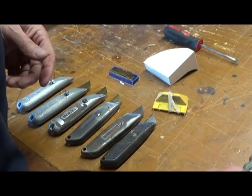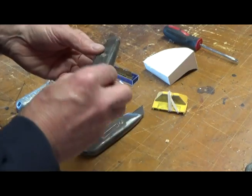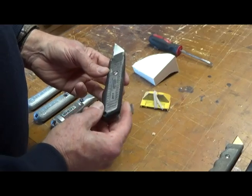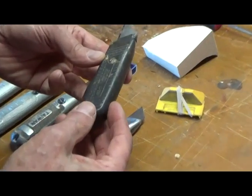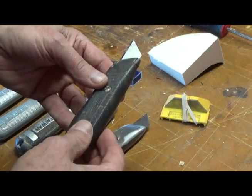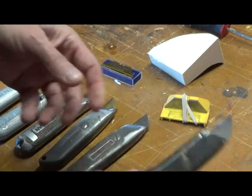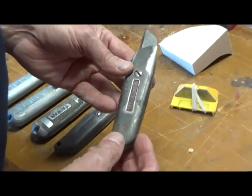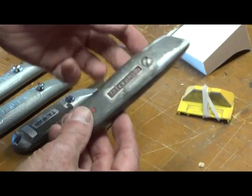Don gave that to me. This is a Stanley — I haven't seen one of these for years. I think this belonged to my dad. It's a pretty good one. The blade extends out a good distance there, but you can do better. Here's an older version of a Stanley, the 1299. This is a good one — I used this thing for years.